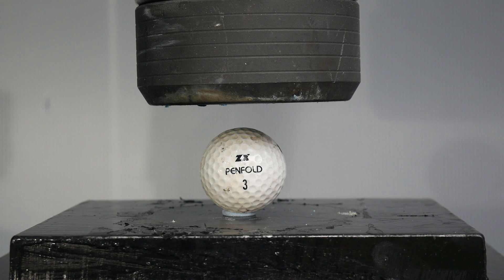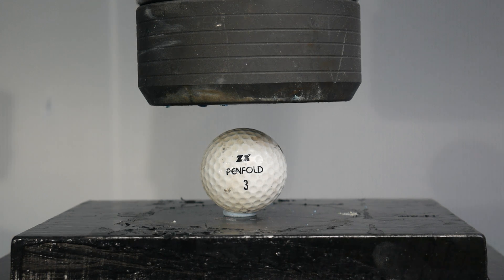Hi there and welcome to Crush It. Today we have a golf ball — let's see what happens when we crush it.